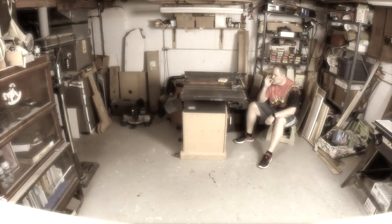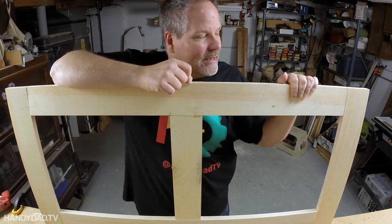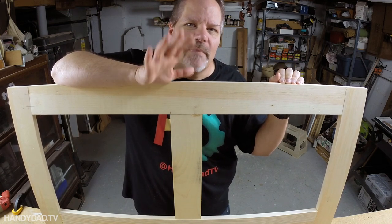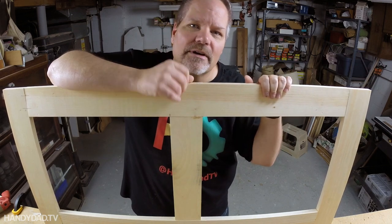Hey, what's up guys, welcome to Handy Dad TV. I am Chris Heider and today we are going to talk about joints — not that kind of joint, this kind of joint. I'm talking wood. On this piece alone, this face frame, we're going to show you five different methods of joining each one of these corners. Stick around.